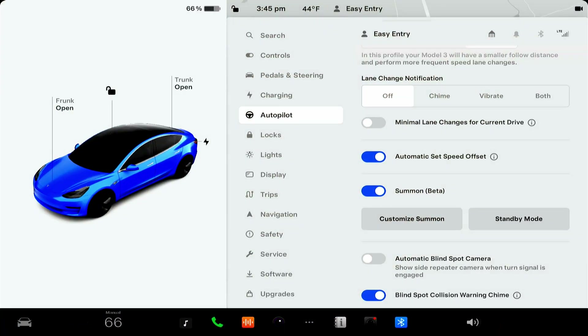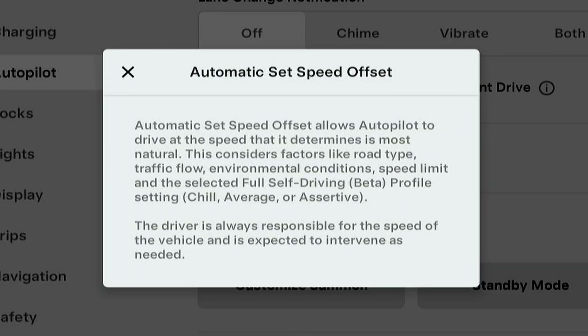Apparently all you need is some electrical tape, so I brought some. Before we do the test, I'm going to confirm how it operates without it. With version 12.3 of self-driving, which just came out a week ago, there's a new setting called the automatic set speed offset. Here in the autopilot menu, the automatic set speed offset allows autopilot to drive at the speed it determines is most natural. This considers factors like road type, traffic flow, environmental conditions, speed limit, and the selected full self-driving beta profile setting — chill, average, or assertive.